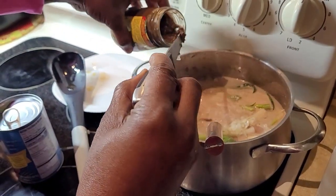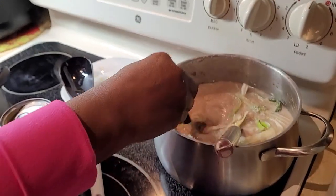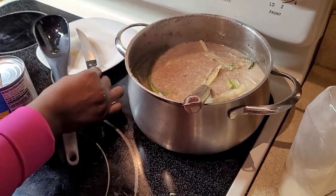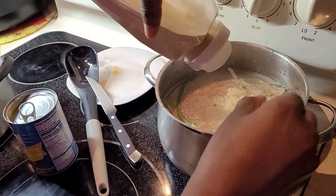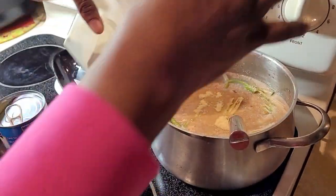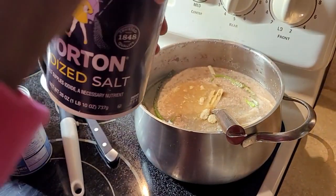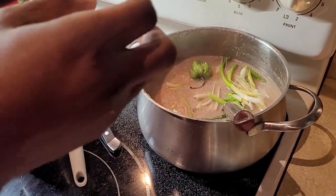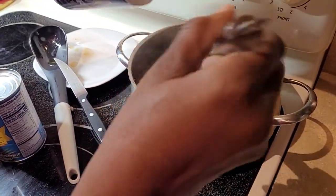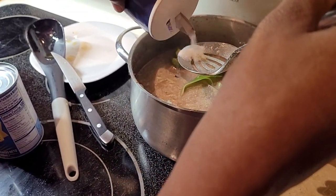I'm putting in about a teaspoon of hot jerk seasoning, some garlic powder, and about a teaspoon of salt. Take your time with the salt — put just a little bit. I'll explain why in a minute.